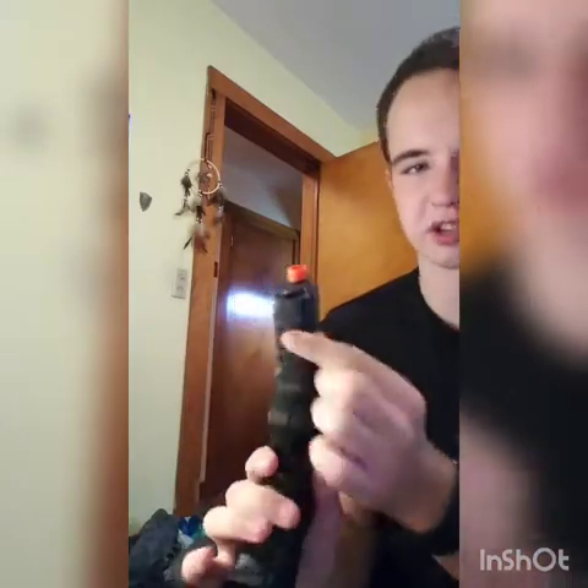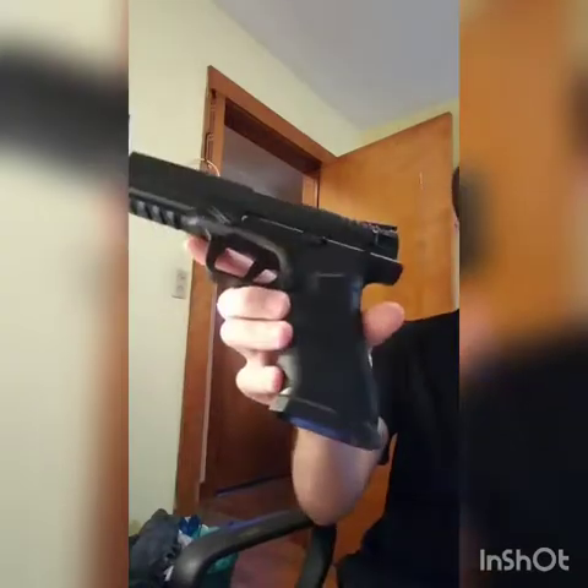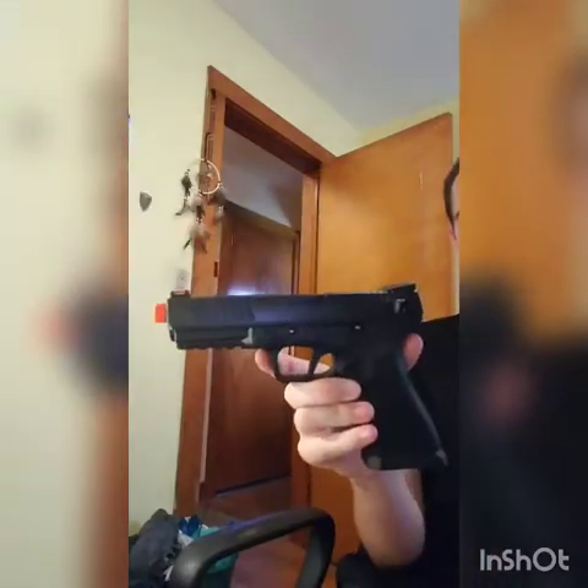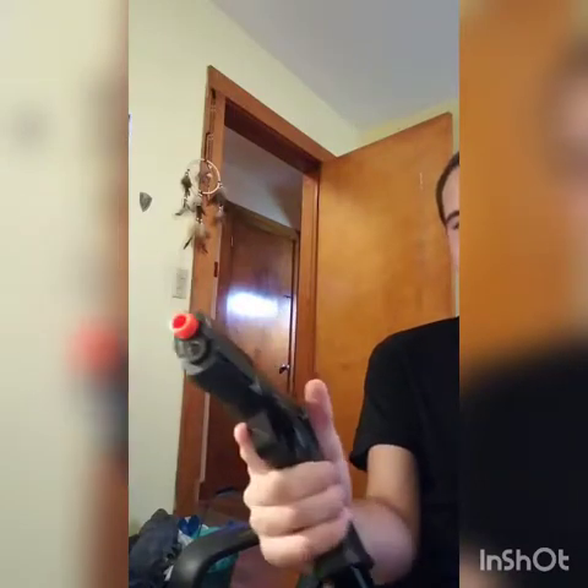Another feature is the underslung Picatinny rail for lights, lasers, foregrips, or whatever you need. It has a fluted magwell polymer lower to keep the pistol very lightweight, and an internal hammer system which is very reliable.